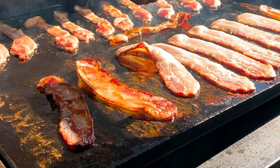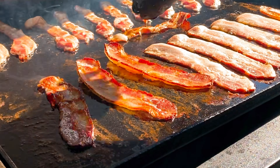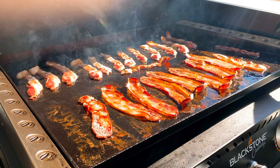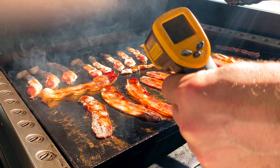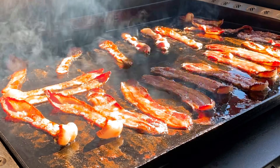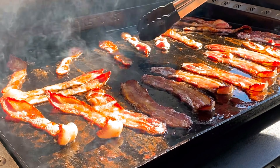Look at that right there. It's been real easy to adjust the heat on this thing — it doesn't get out of hand even at a high heat. I really like that about it. I'm checking the heat right here just to make sure things aren't getting out of hand. It's steadily staying around a 300 to 350 degree range, just slowly sizzling up this bacon.